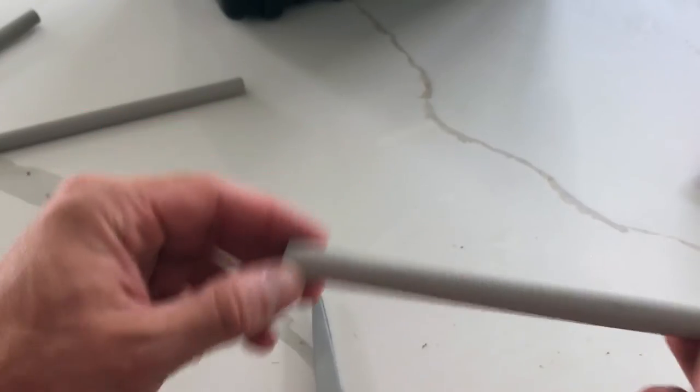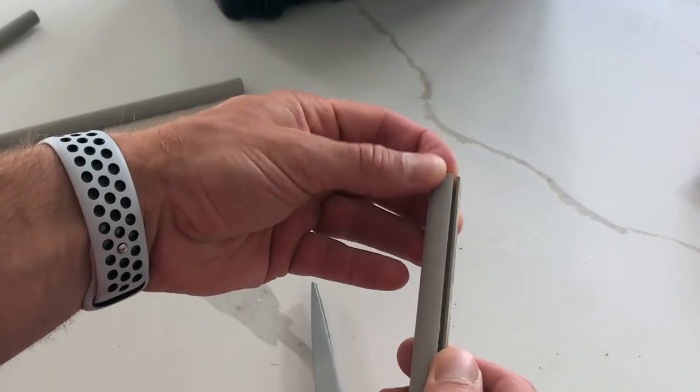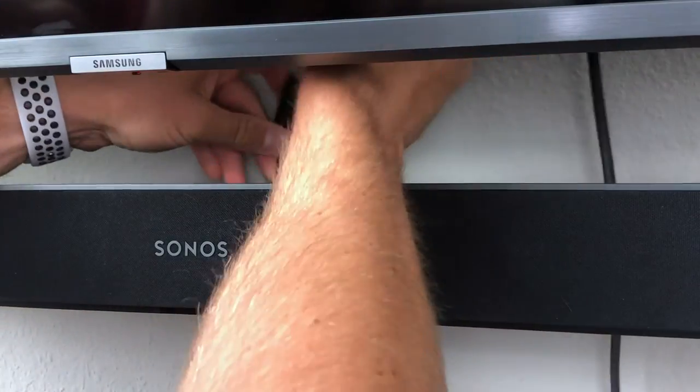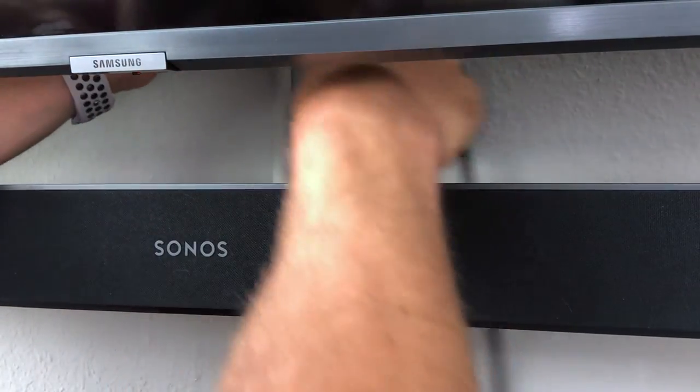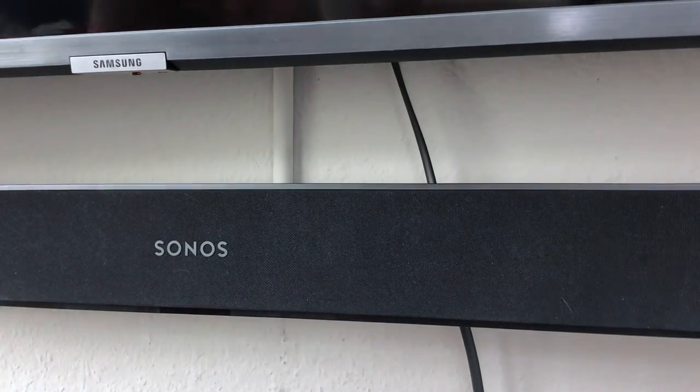I needed to run some wires to my sound bar as well, but since I'm going to be moving it eventually I didn't want to cut a permanent hole in the wall. So I opted to use one of these wire protectors, painted it the same color as my wall, and used that for the short distance between the TV and the sound bar.